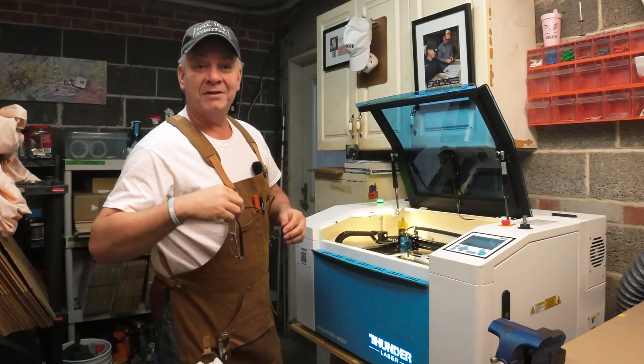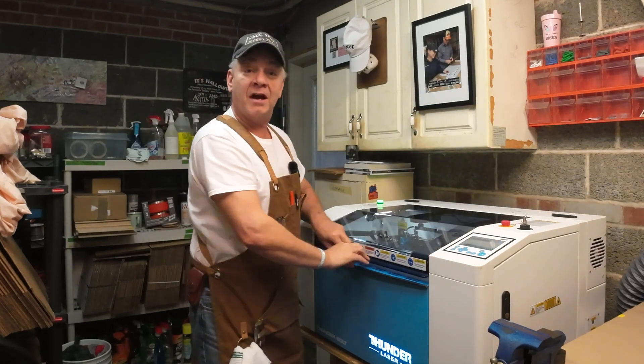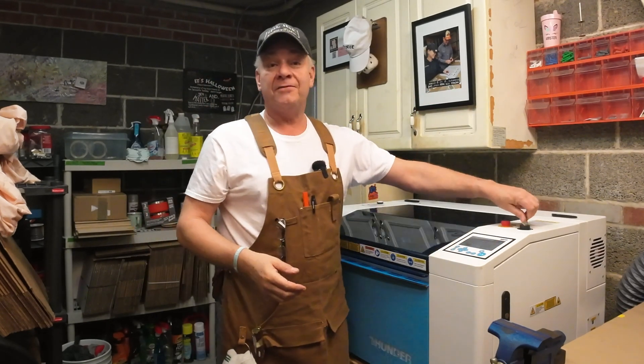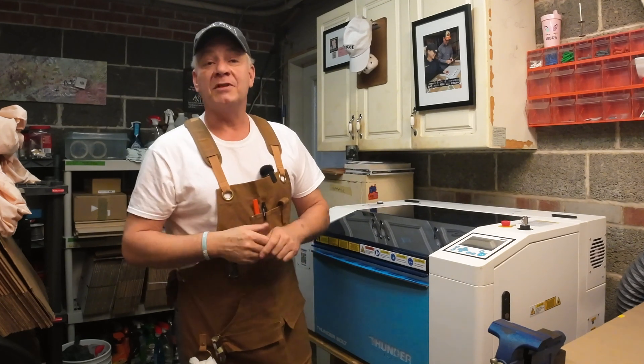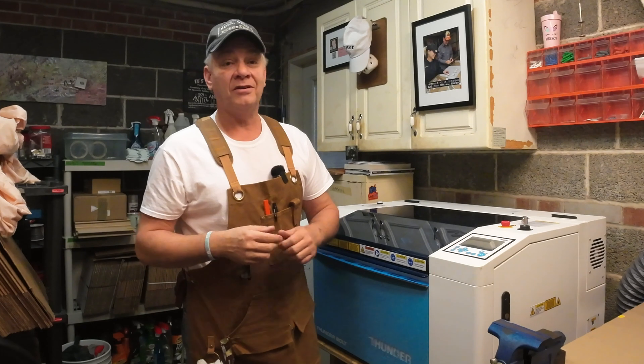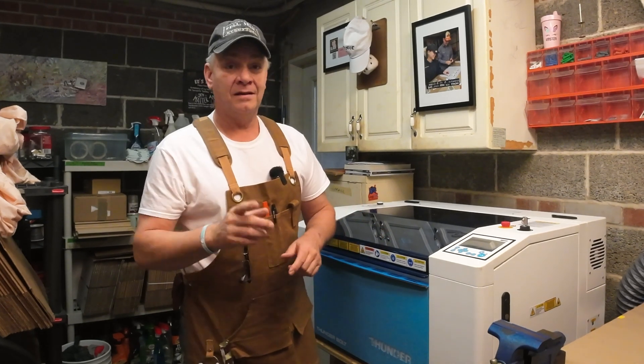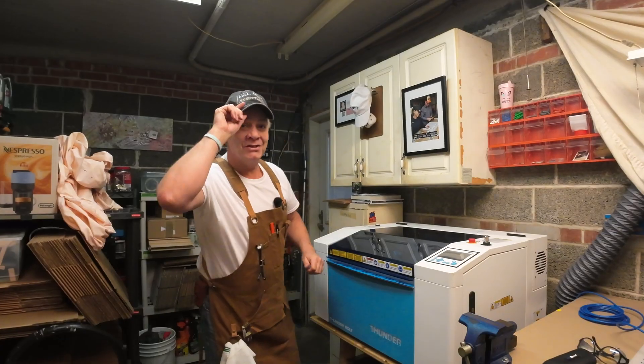Thanks for hanging out with me today. Good luck with your projects on your new Bolt. And if you have the time and you're willing, I'd appreciate it if you shared your settings in the comments below the video, or any helpful hints or advice you have. We're all learning, and every day I learn something new on this Bolt. Have a wonderful week, and I'll see you in the next one. Cheers.